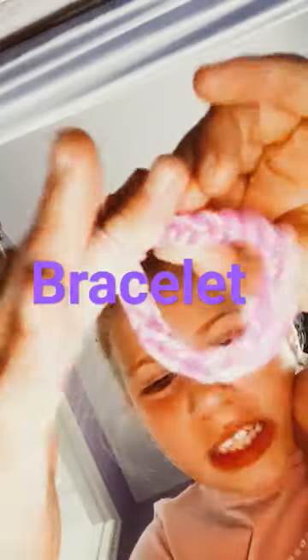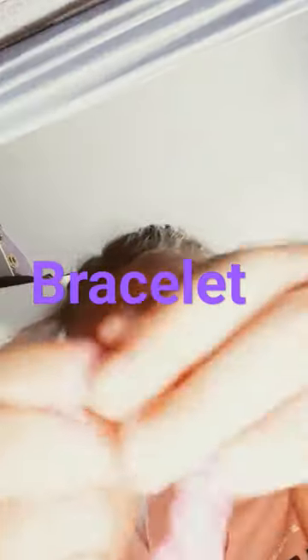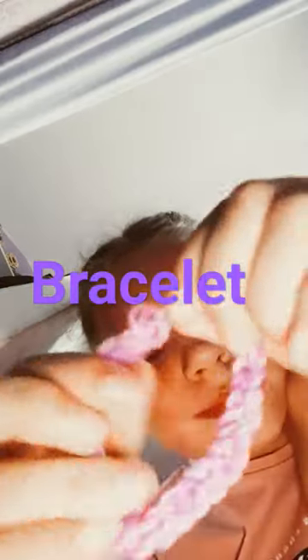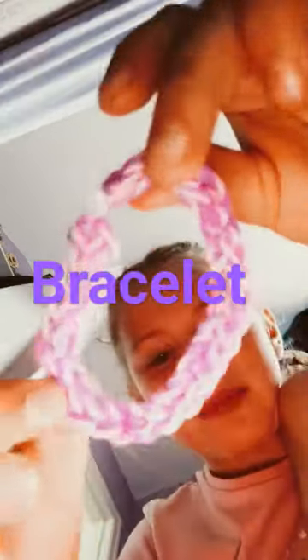I've finished. I just need to tie it now. Boom, it's done.